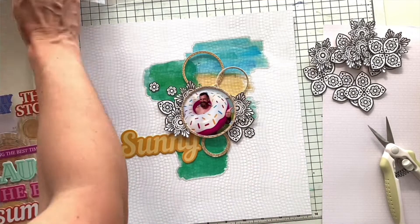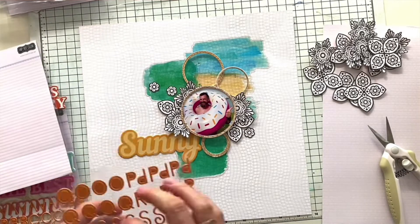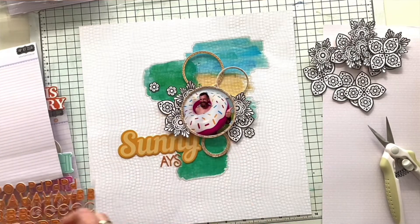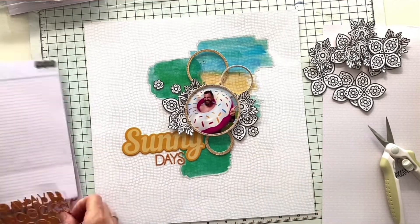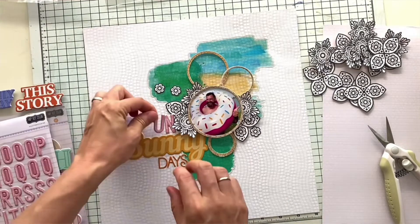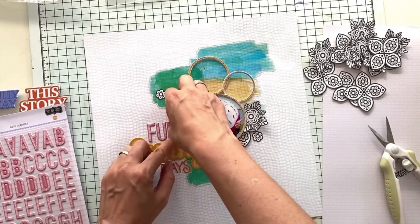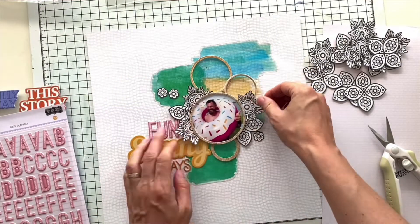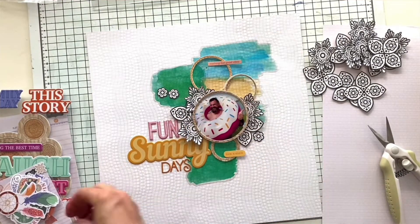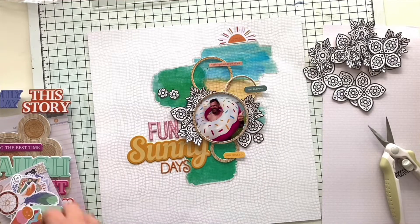I also cut some of the smaller flowers to scatter here and there on the layout. I really loved the word 'sunny' from the puffy stickers in the main kit, and I'm combining it with orange alpha stickers from what I believe is the puffy life kit. I also tried some pink stickers but left them on the layout for a while before deciding to only stick with 'sunny days'.